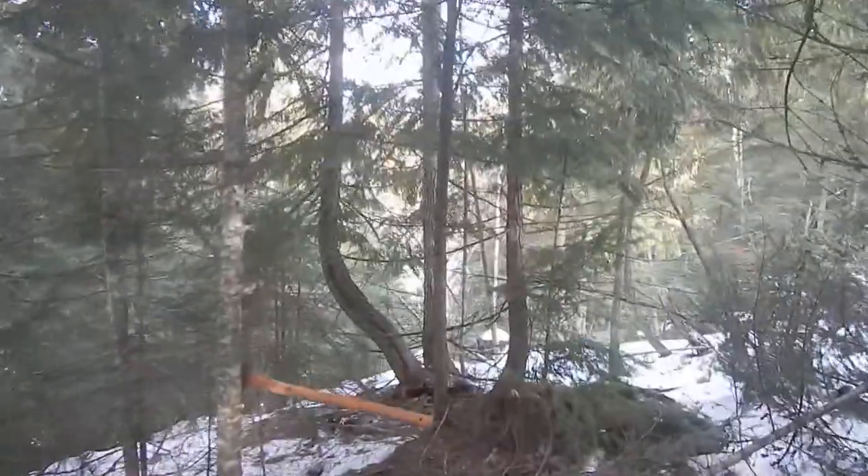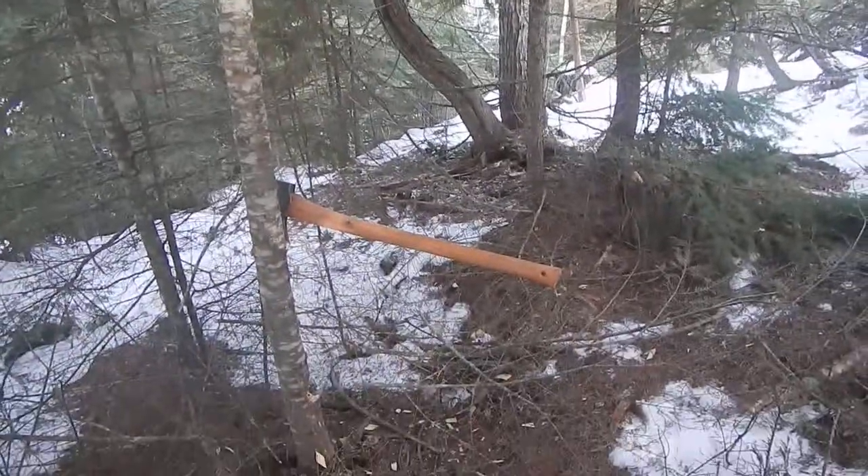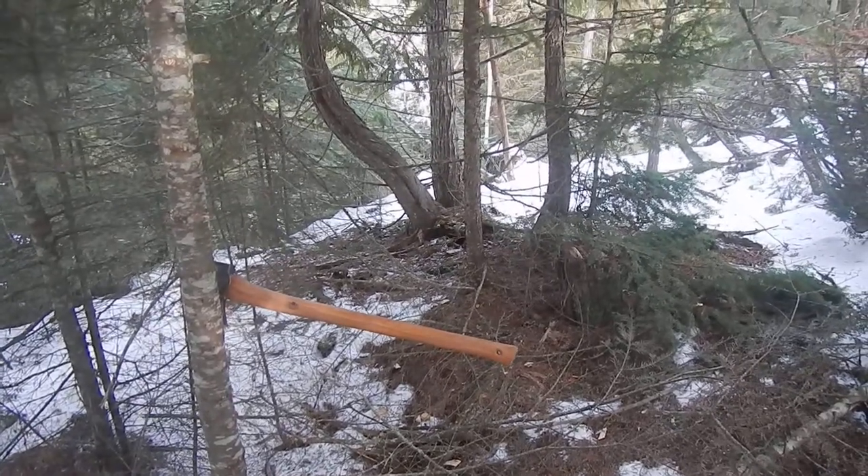Well, this is a sad moment. It looks like a fun moment because you can see my nice new Grand Forest Brook American felling axe buried in this little tree.